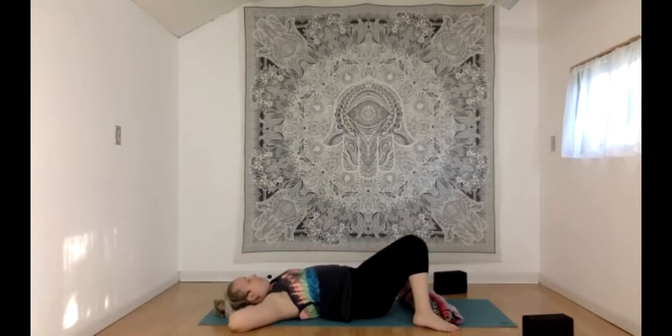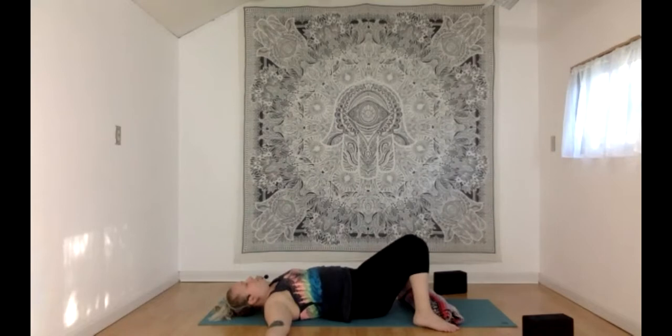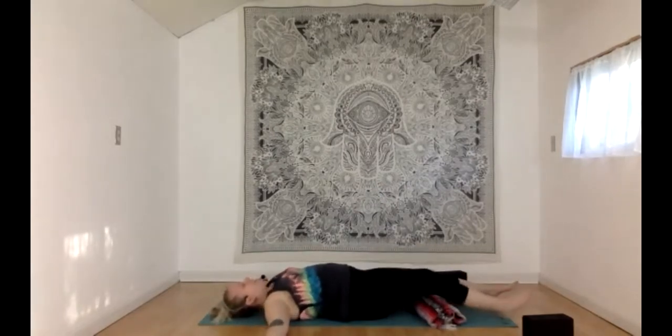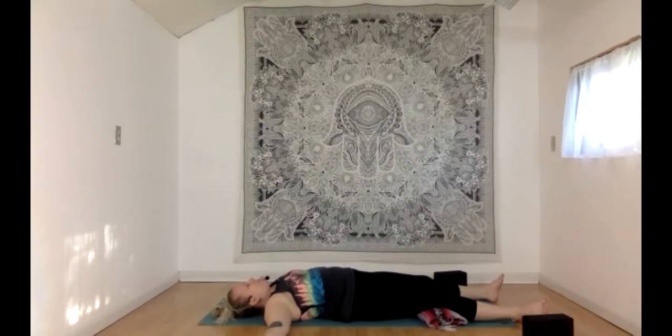As you arrive in that place, just let the back of your body greet the floor. Tune in to those points of contact between your body and the floor — see how much pressure is pressing down, which parts are lifted off the floor, which parts are firmly grounded. Take any adjustments along the way.